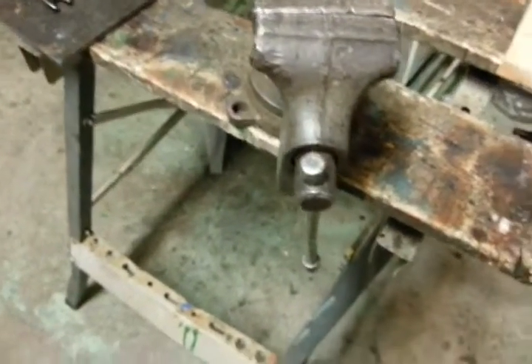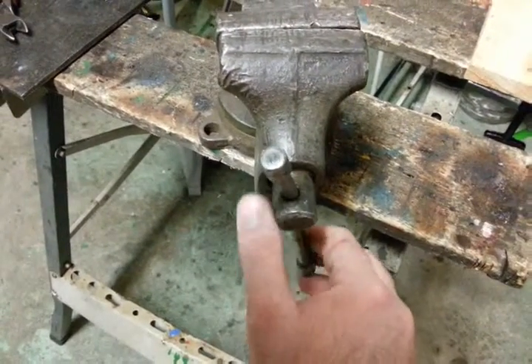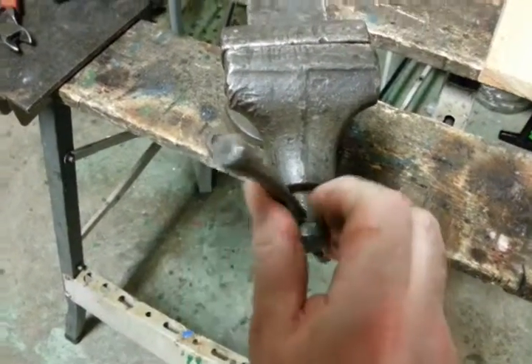Howdy mates. Look here — my inherited vise from, I believe, 1933 — there's a stamp or something on it. It's been in the family for generations, but it's just stopped working.